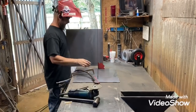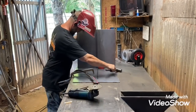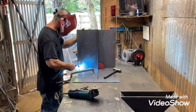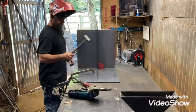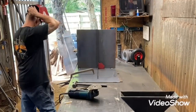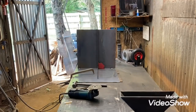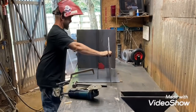Just starting to put the firebox together. This one is built with a smoke collector - it's exhausting to describe, but you can kind of see it right there in the corner sitting on the table.